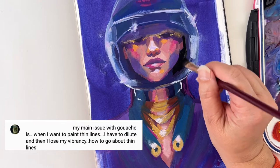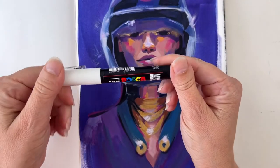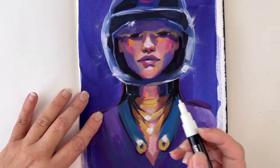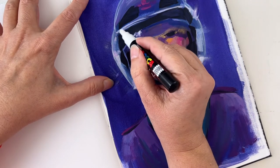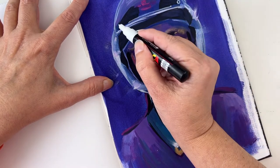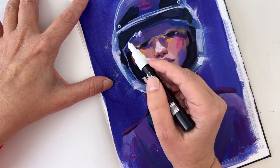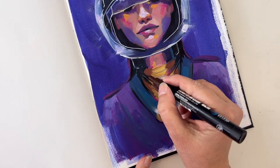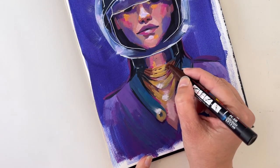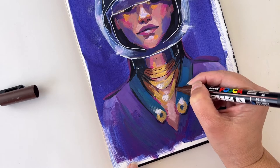I have the same problem with liner brushes — they're very thin with few hairs and a very long tip, so you can't load them with creamy consistency and still get a thin line. You have to add more water, which weakens the pigments, so your lines aren't as strong. A workaround: if you really want thin lines with strong color, use acrylic markers — they'll be opaque and very thin. When you can't do it one way, find another way.